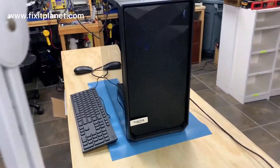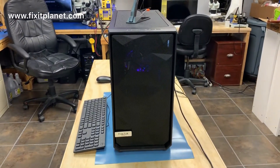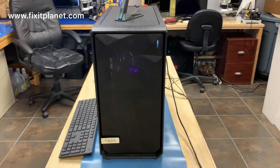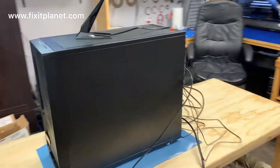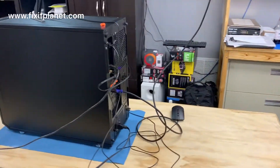Hope you enjoyed looking at it as much as I enjoyed building it. We appreciate you watching and we'll see you next time. Be sure and like, share, and subscribe. Thanks, bye-bye now.